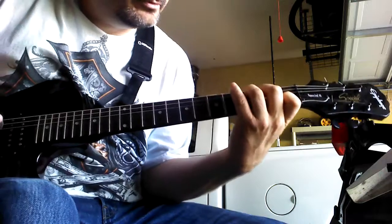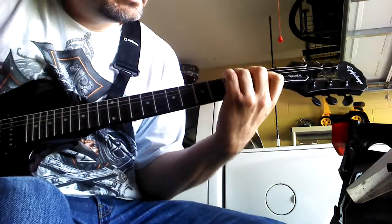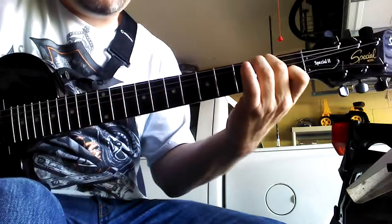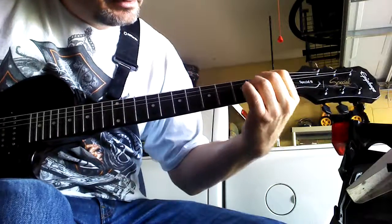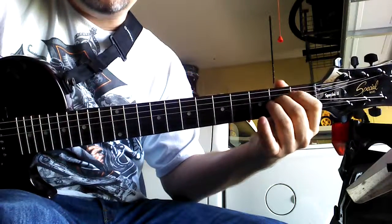The second time through in the verse, instead of putting their middle finger there, they just do the E minor chord — so it's just second fret, second and third string down.